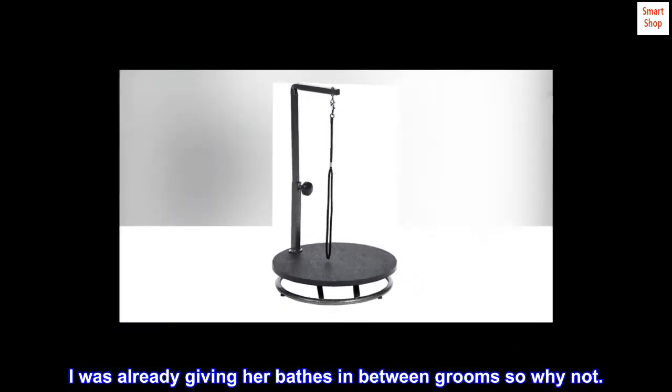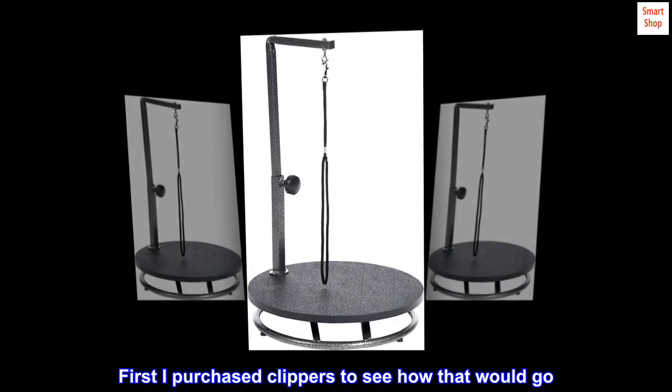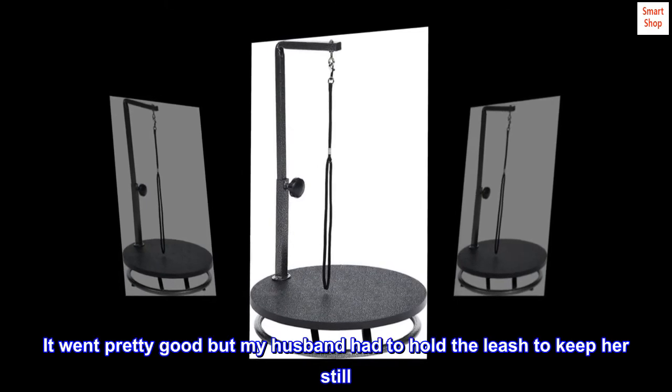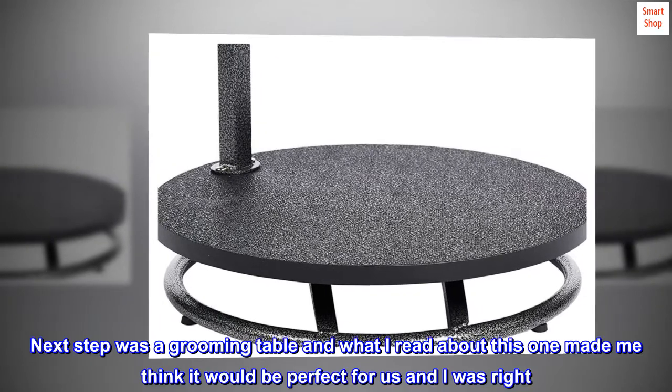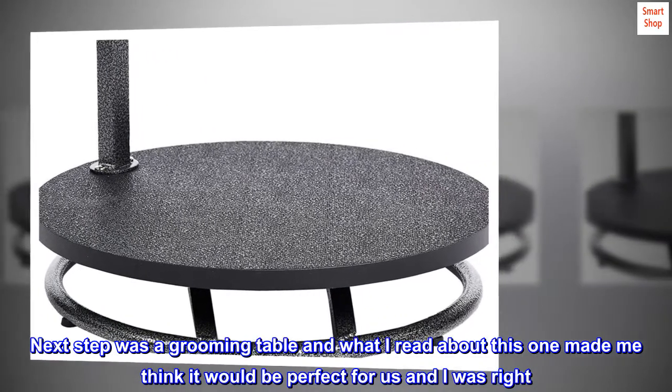So I decided to take over the grooming responsibility. I was already giving her baths in between grooms, so why not? First I purchased clippers to see how that would go — it went pretty good, but my husband had to hold the leash to keep her still. The next step was a grooming table, and what I read about this one made me think it would be perfect for us — and I was right.